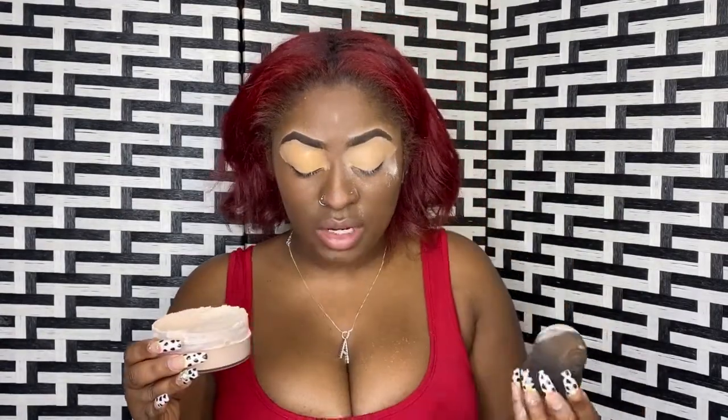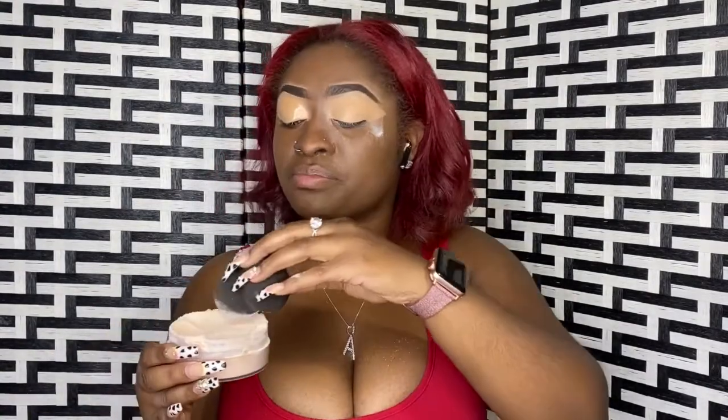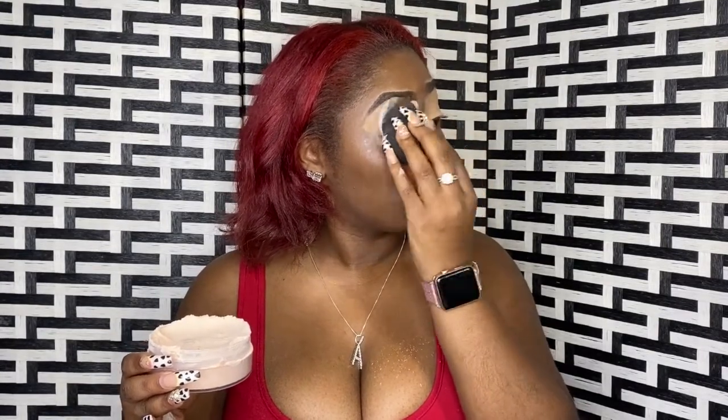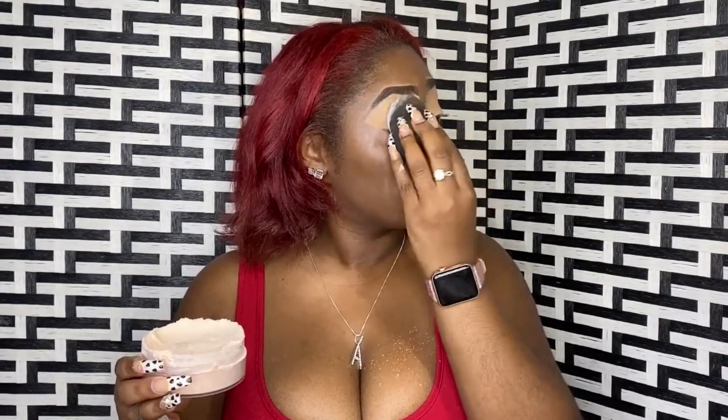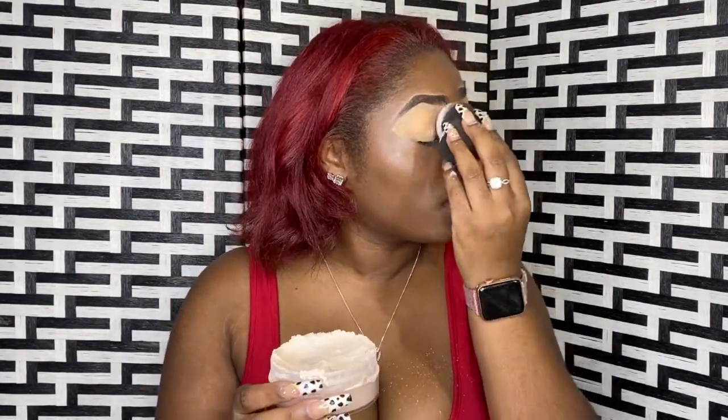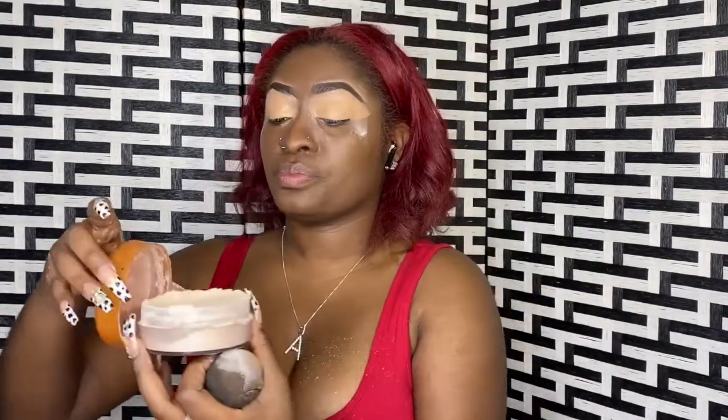I'm having a lot of fallout here. Makeup is messy, you know it's messy. I think I'm getting some on my brow and all of this right here — did I get it everywhere? I did.